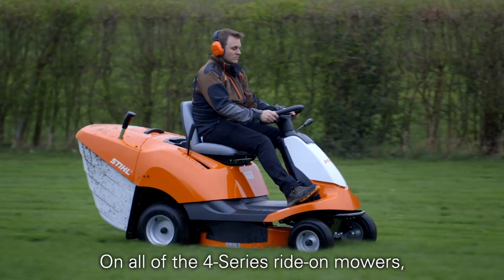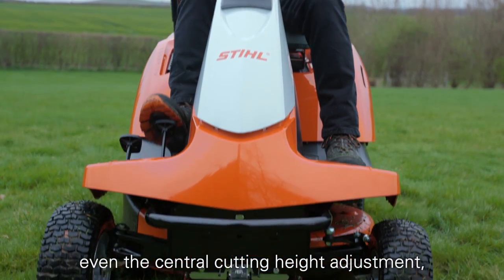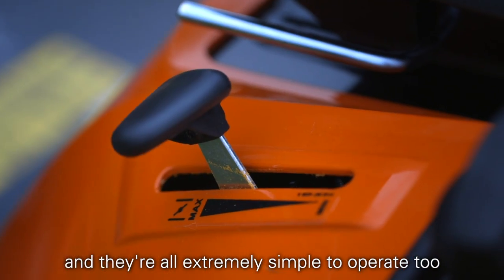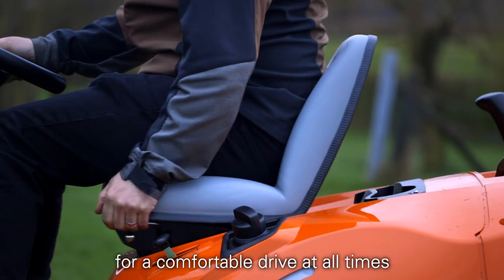On all of the 4 series ride-on mowers, the controls are within easy reach from the driving seat, even the central cutting height adjustment, and they're all extremely simple to operate too. The seat is also adjustable and spring-loaded for a comfortable drive at all times.